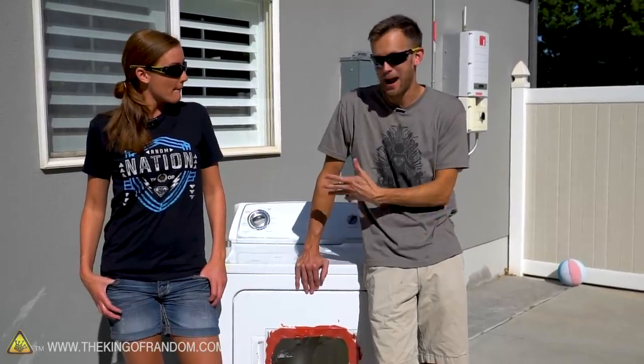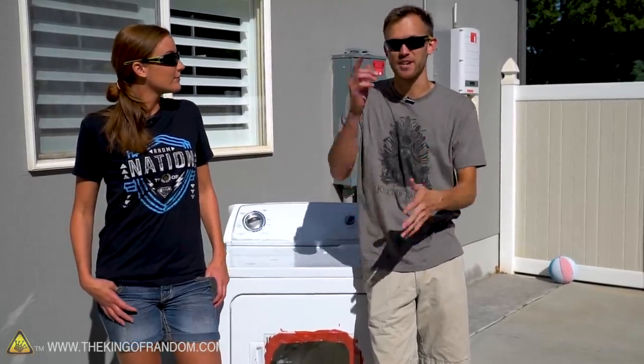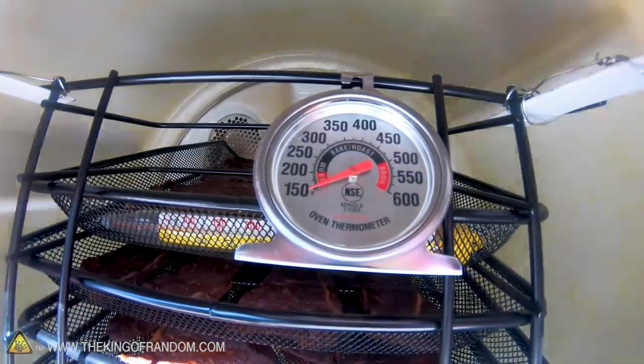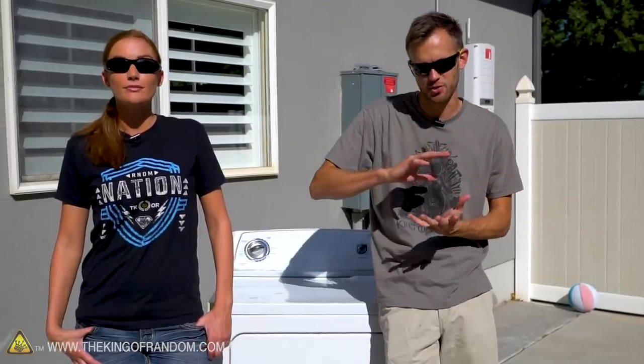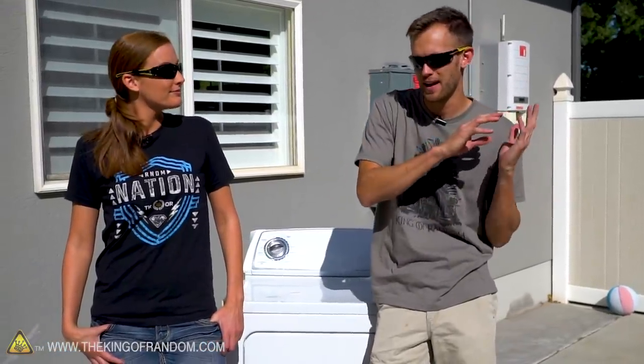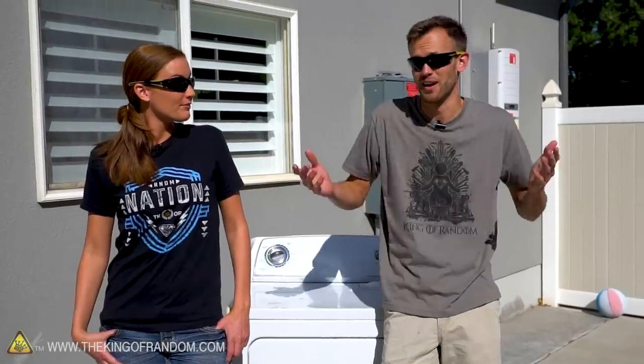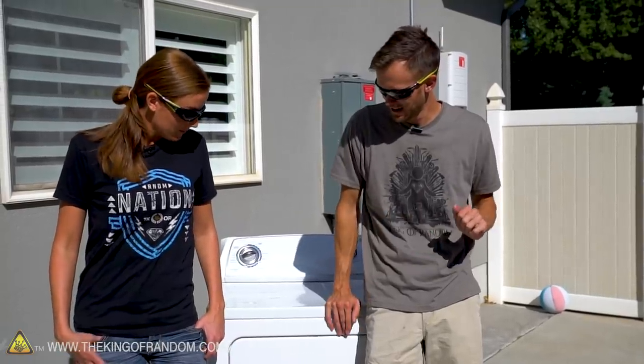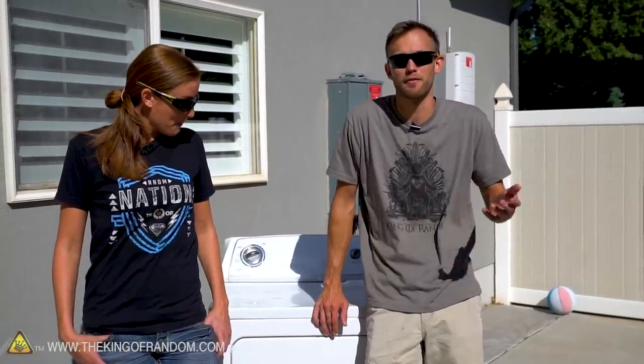We're going to set up racks on the inside somewhere where it's not spinning, like attached to the door, to hold the racks kind of in the middle. So as the dryer runs, the warm air will circulate — nice hot air coming into the machine, passing over our drying beef, and then being pushed out after it pulls away a lot of the moisture. That's basically how a commercial food dryer works, and we're just going to use a clothes dryer instead.